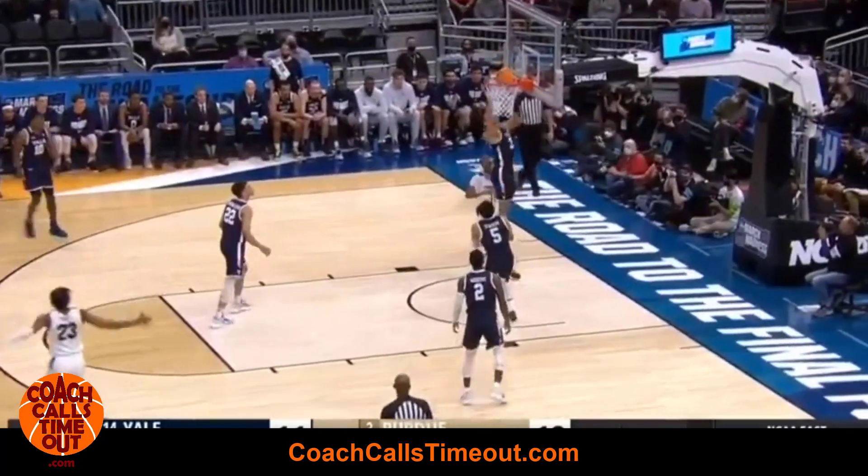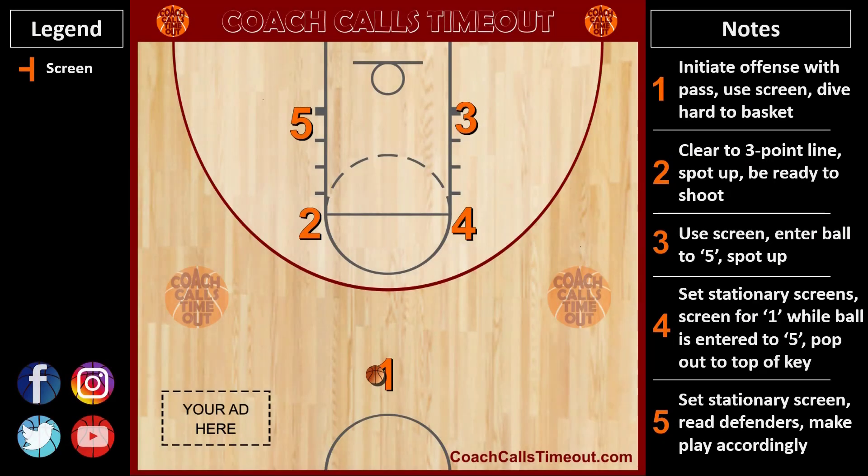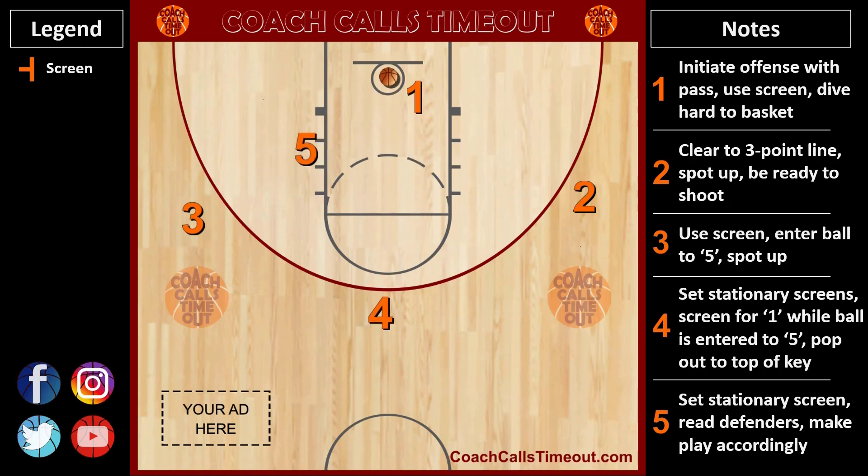Here's another look using my custom Coach Calls Timeout playmaker. You can get access to hundreds of more plays like this and many other resources at coachcallstimeout.com. Use the code YouTube to get a big discount — I've left the link in the description.